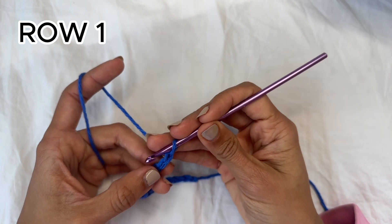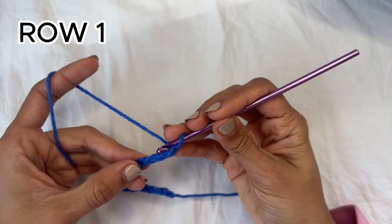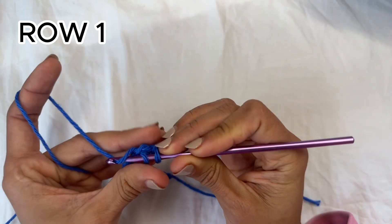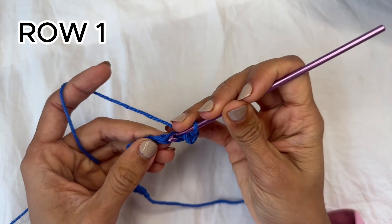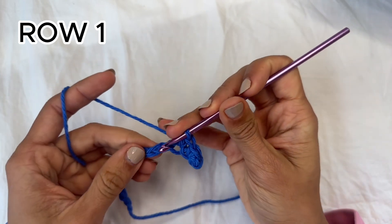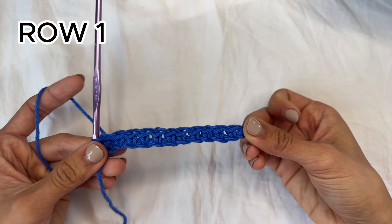For row one you're going to skip two chains, which counts as a single crochet, and then do one single crochet into each of the chains of the row. So we essentially just do one single crochet all the way to the end. Okay, and this here is the end of row one.